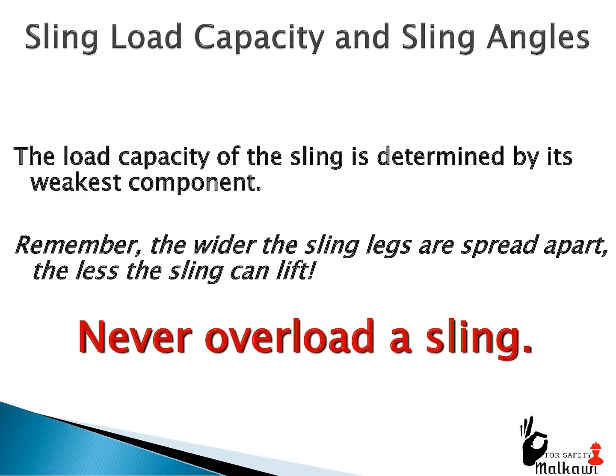Sling load capacity and sling angles: the load capacity of the sling is determined by its weakest component. Remember, the wider the sling legs are spread apart, the less the sling can lift. Never overload a sling.